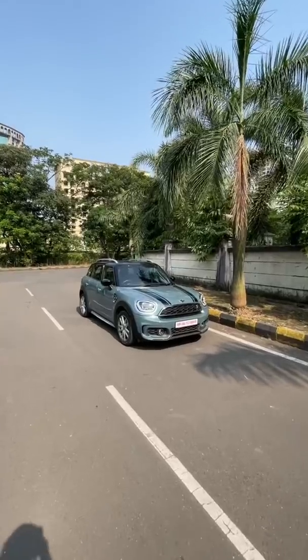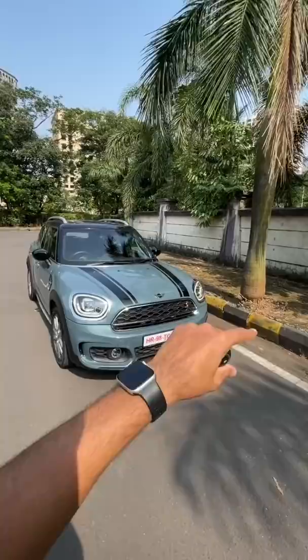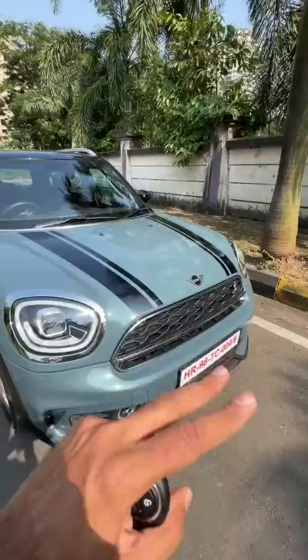This is the Mini Cooper S Countryman John Cooper Works inspired model. Long name, but nam bade darshan bhi bade hain, because this car is actually very much fun to drive. You see the lights — all LED units — frontier bumper, and it also gets 18-inch wheels on this particular model because it is a JCW inspired model.